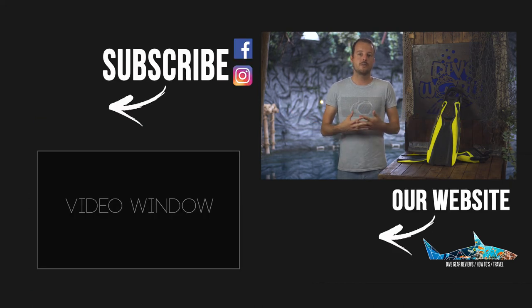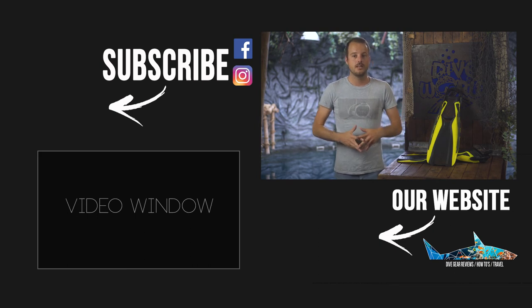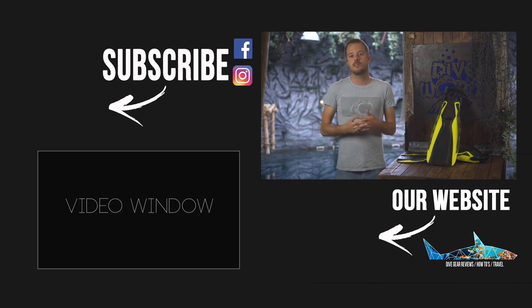Thank you for watching. Don't forget to subscribe to our channel and leave a like on this video — only if you like it, of course. We post new videos weekly, so see you on the next one.